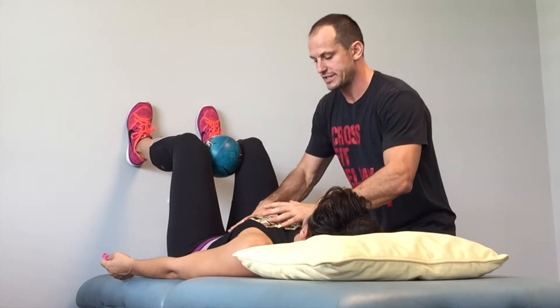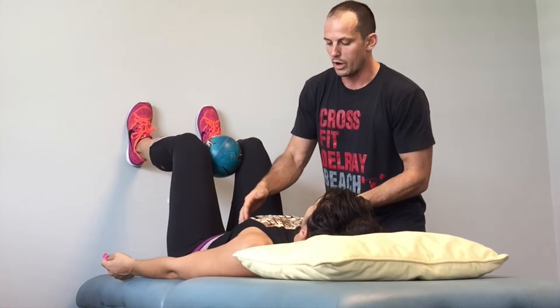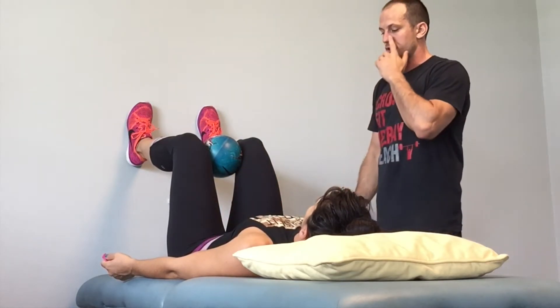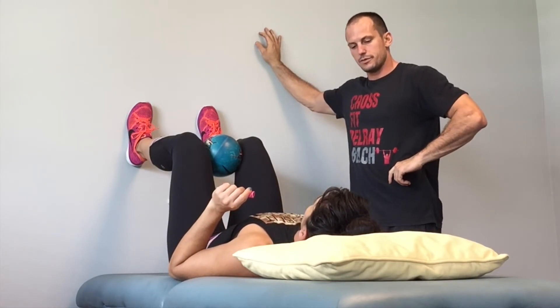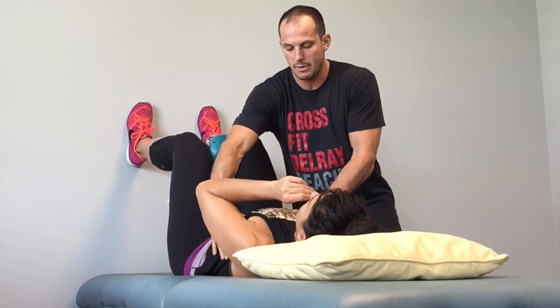One thing that I notice is as you inhale, everything's kind of shifting here. What I want you to feel is as you breathe in, breathe into the floor a little bit or into the bench. So go ahead and try that again. Breathe in through your nose and now breathe out into the floor.